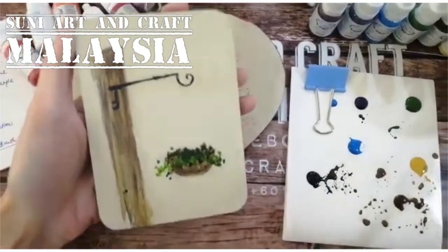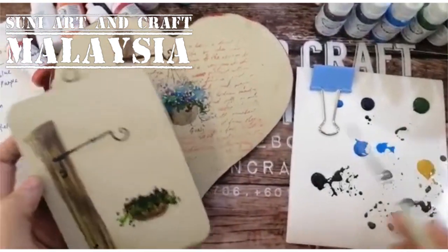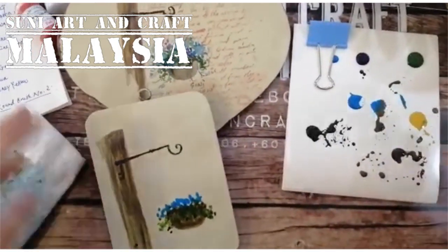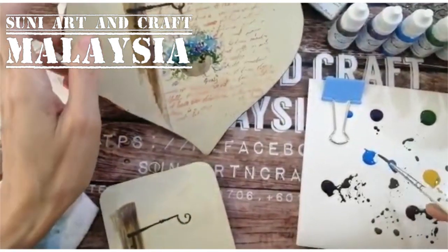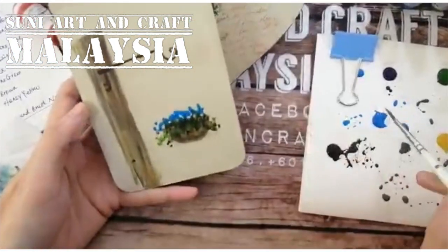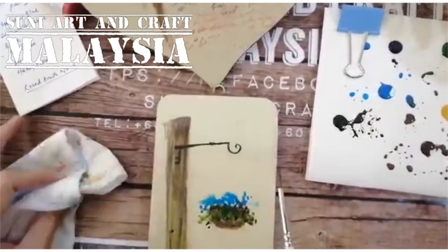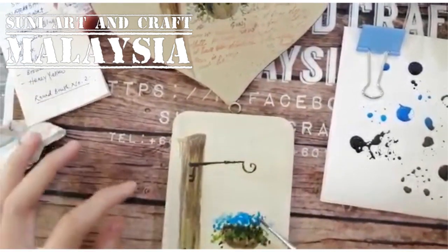Then we put in some ultramarine and purple. Use a lot of water — plenty of water — to get the watercolor feel. If you want the color very solid and sharp, don't mix in too much water. If you want a lighter color, add more water. If there's too much, you can dab away the color with a cloth.